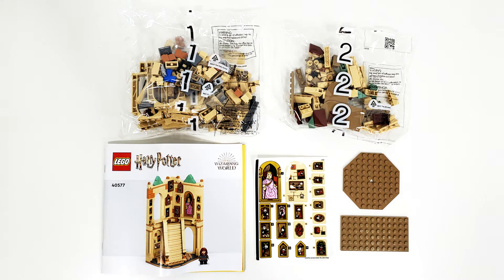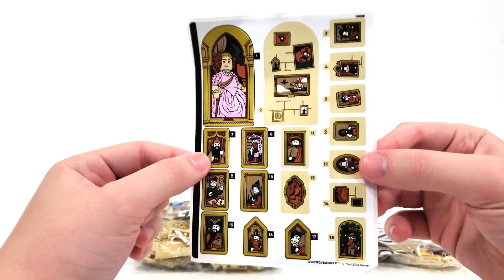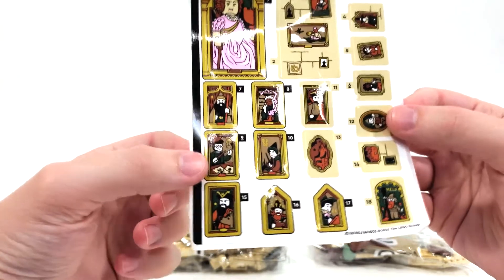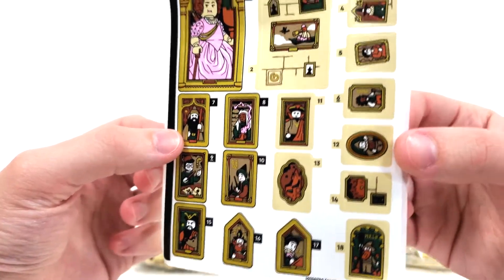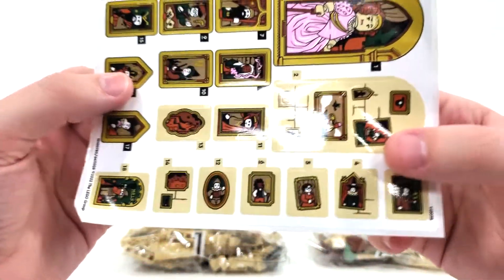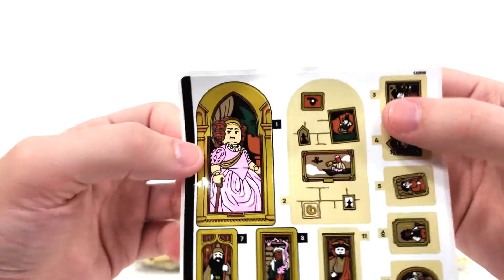Included in the box, you get two numbered bags — bag number one featuring two bags — in addition to two loose plate pieces, your stickers, and the instruction manual. My oh my, does this feature a rather large sticker sheet. We have a few different references in here that I think are rather interesting and that I want to look up more details on, though there are some portraits that I am a little disappointed aren't included.